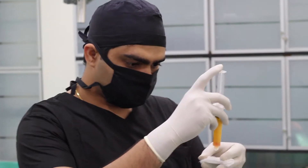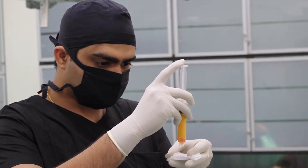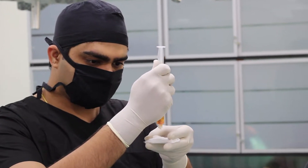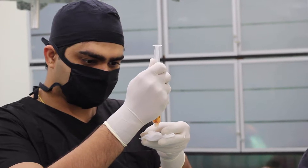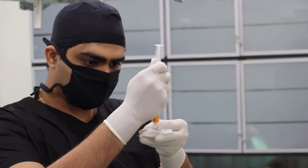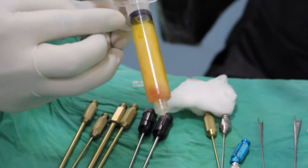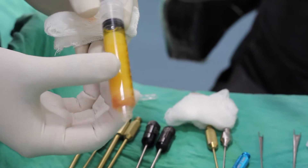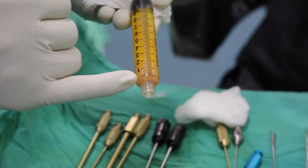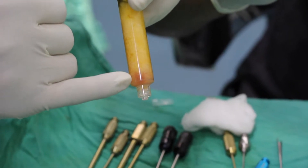Now we have collected fat and kept it on a stand so that all the oil collects downwards. We are now discarding the oil and the fluid that is in the lower base. We have this layer of fat — the upper layer is oil, and this layer that we see is the fluid, which is the tumescent fluid that we use while collecting the fat.